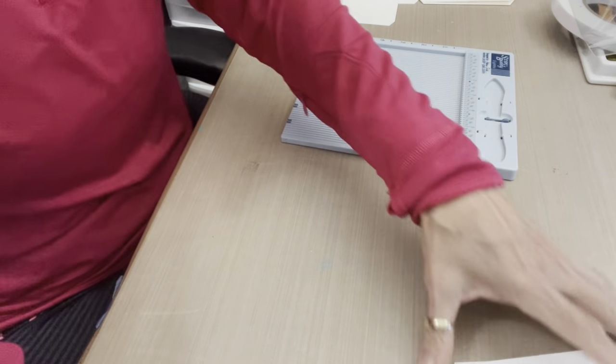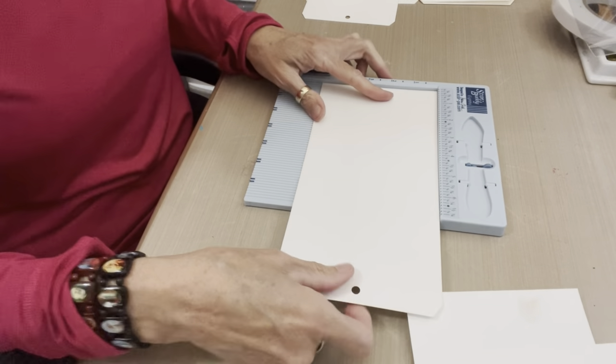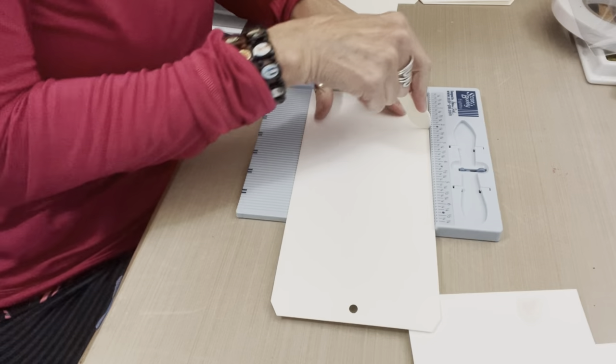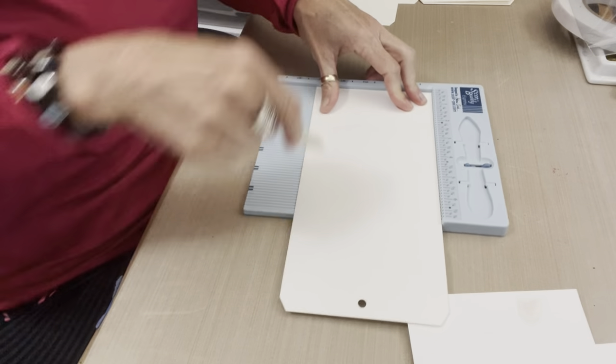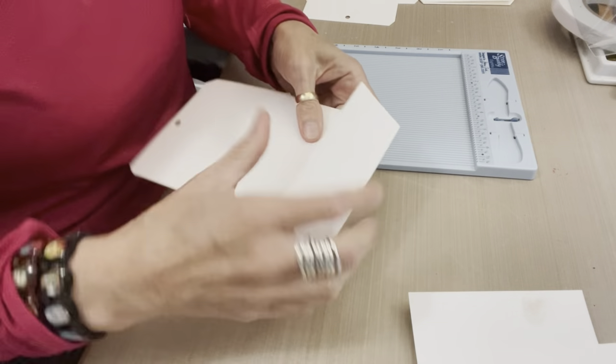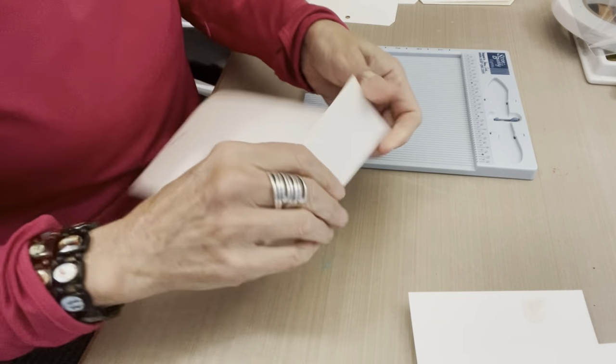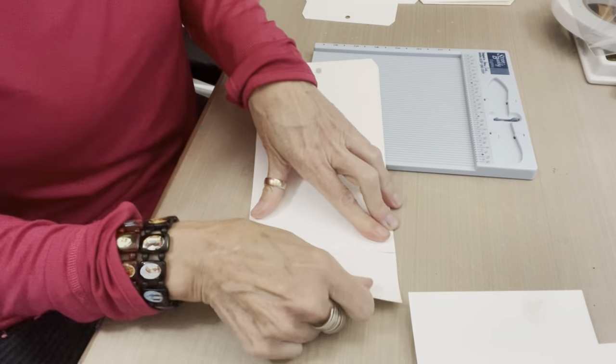I'm taking two inches off the end of the number 12 large watercolor tag to shorten it a bit for the book — scoring, then folding in both directions back and forth, and tearing off the two-inch strip, then stacking the trimmed pages to the side.